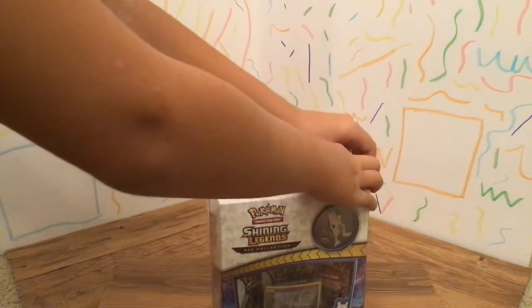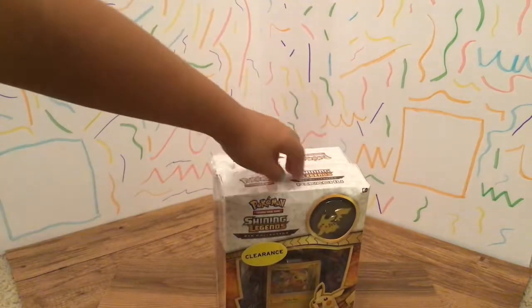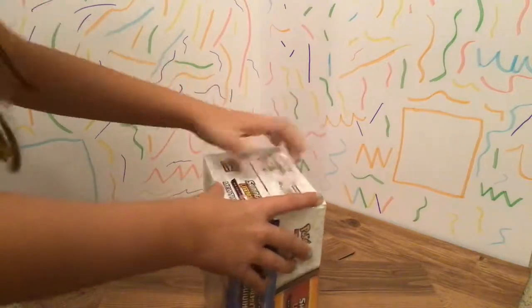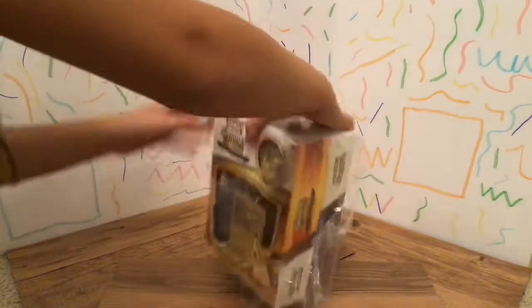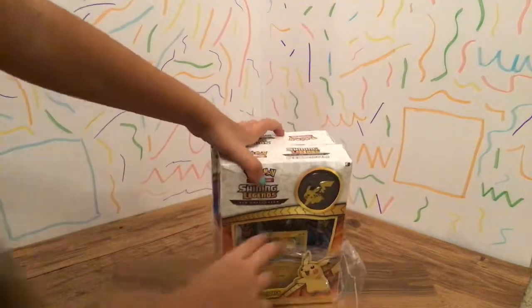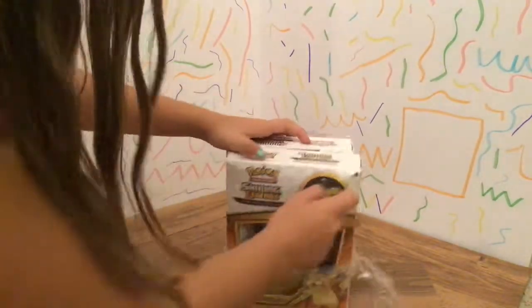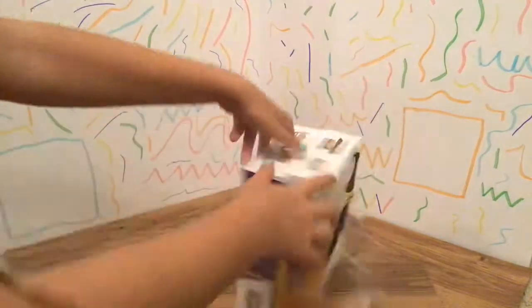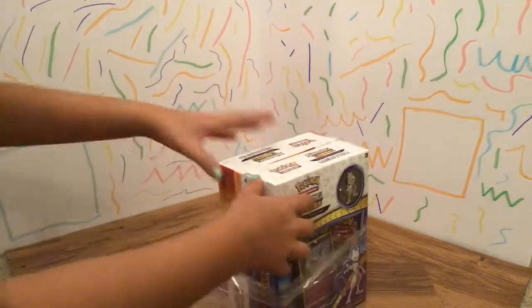That did some. Now what we're going to do is just rip this. We've got two sides - this one and this one. It was a pretty good deal. We got this at Walmart. Got the Pokeball right over here. And then also, any pins I'm going to collect I'm going to put right in here.